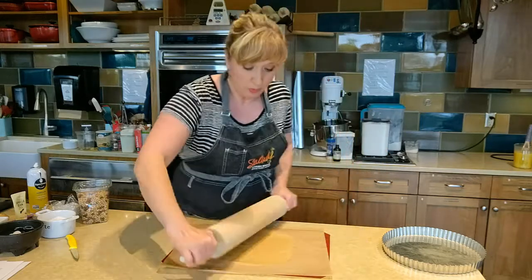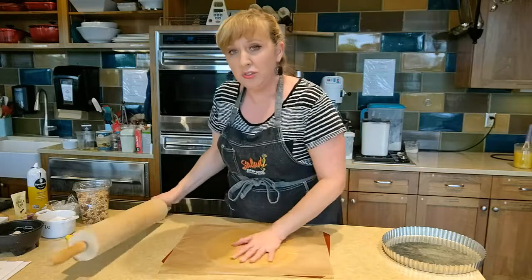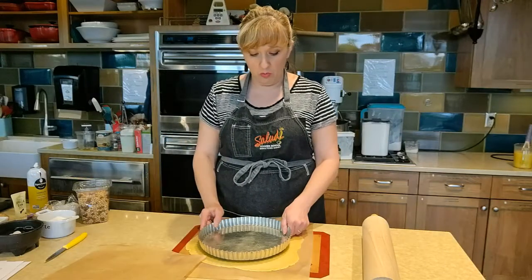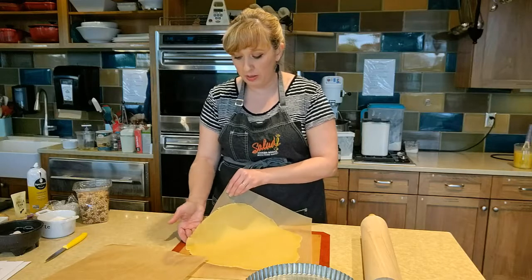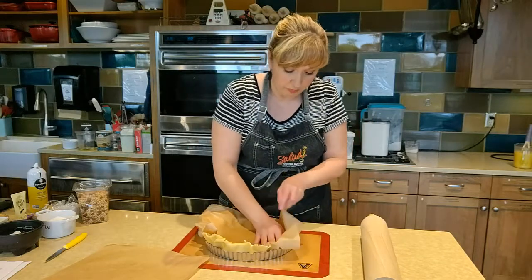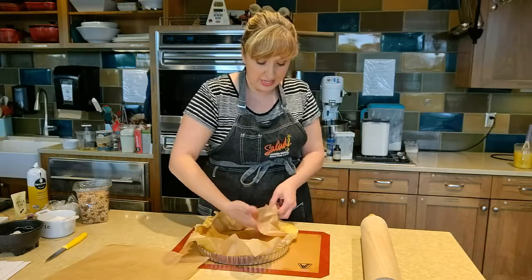I usually start north-south, then go east-west, then northwest, northeast. After I do that a few times, I take my crust up and feel it between my two hands — that way I know if I'm getting a little bit thicker or thinner in any one spot. I roll my pastry crust out until it's roughly an inch wider than my tart shell. Using a piece of parchment makes it much easier to pick the dough up and put it into your tart shell. Just make sure you have a good grip on it and then gently nestle it down into your tart shell.